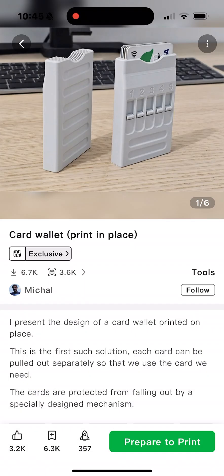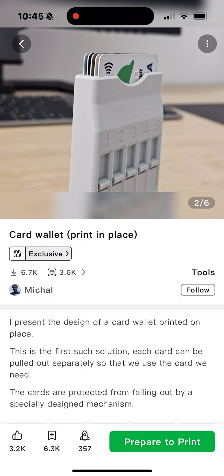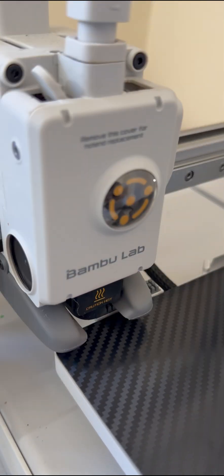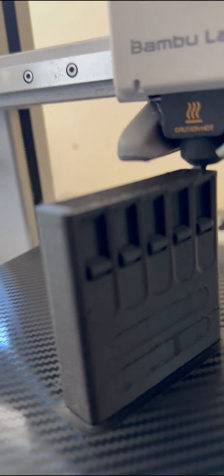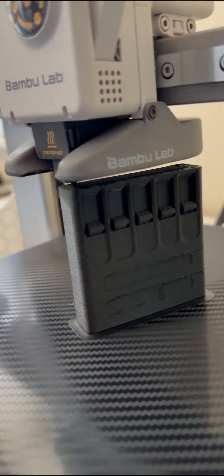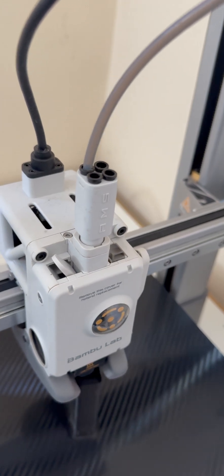I was going to make a video on this card holder I found from Maker World and test out my new build plate with the carbon look, so I sent it to print on the A1 but totally forgot to check how much filament I had. So I thought I'll show you guys what happens when the Bamboo A1 runs out of filament and how it picks up right where it left off.